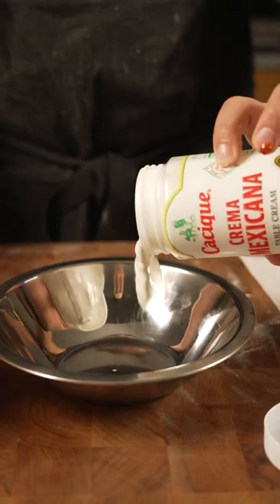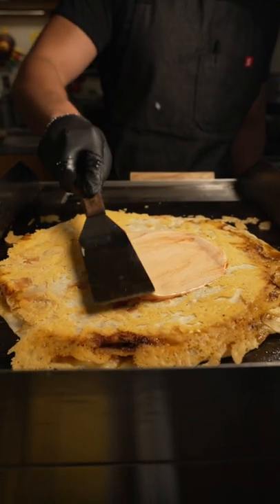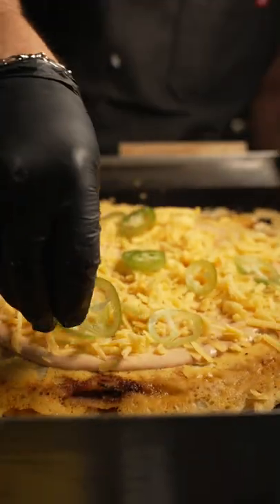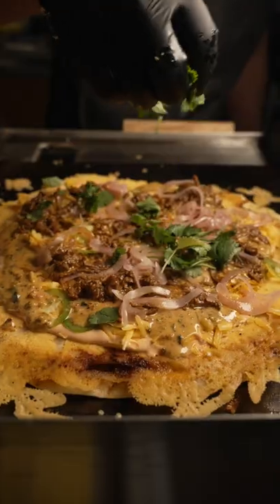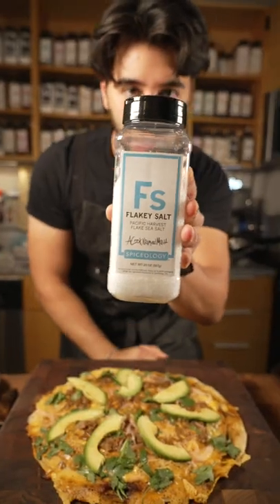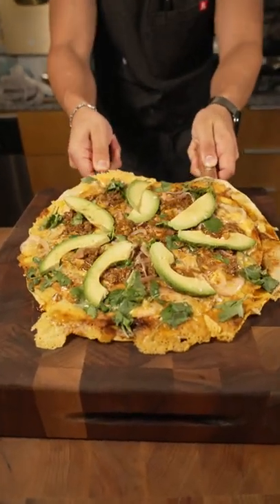We do a valentina crema, which is literally just Valentina hot sauce plus crema mixed together. Put that right on top and spread it all around, followed by some more cheddar cheese. Then more toppings: jalapeño, queso fundido, beef knuckle, pickled onion, cilantro, a squeeze of lime, some avocado, and some flaky salt.